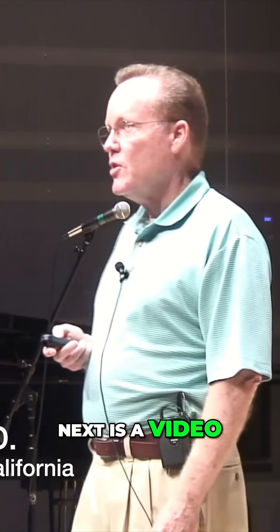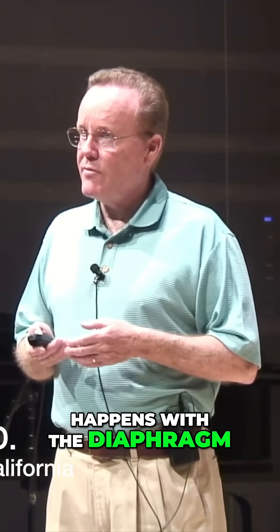Next is a video that will demonstrate what happens with the diaphragm.